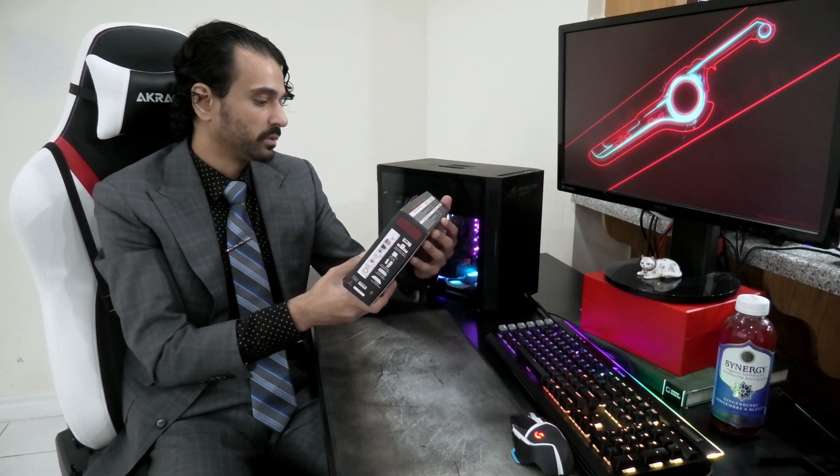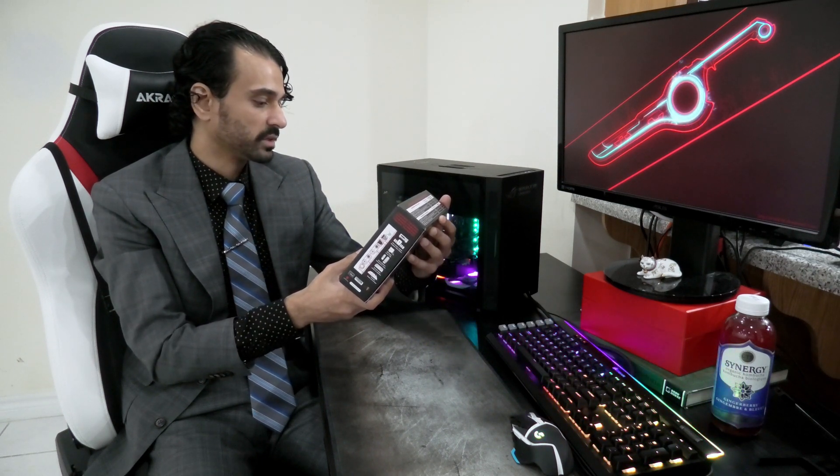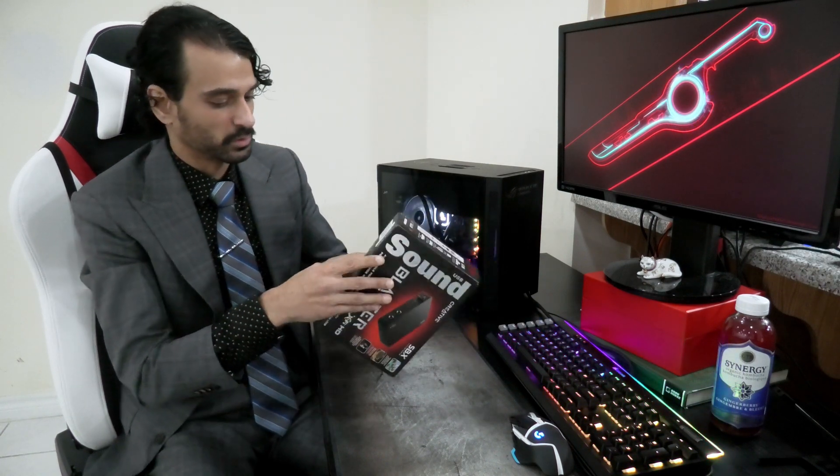SPX Pro Studio is specially designed to bring the same great audio experience found in live performances, films and recording studios. That's good. Easy to use suite of software applications for recording, converting, enhancing, organizing digital music. Pass — I think I'll use my own software.